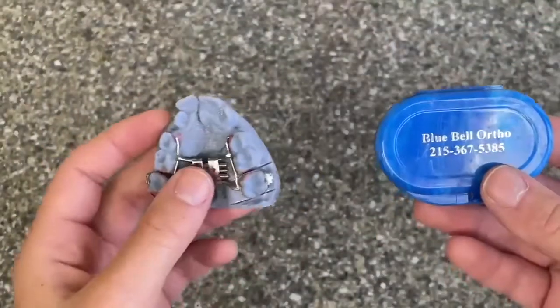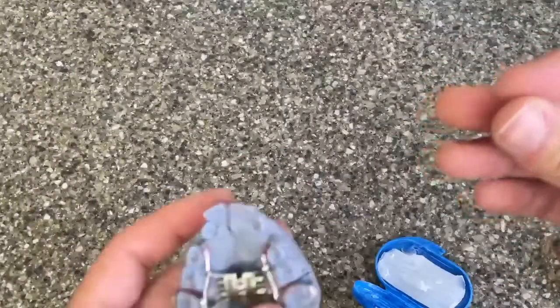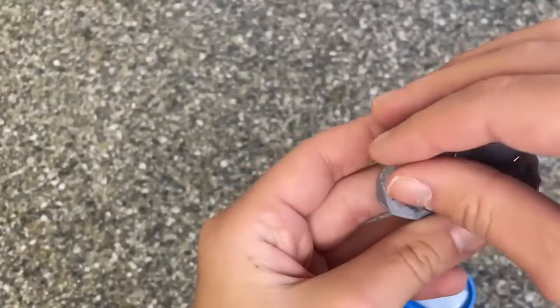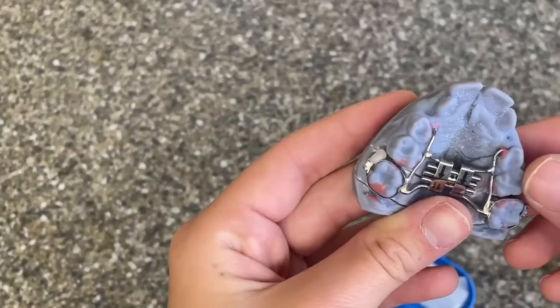If anything is ever bothering you on your expander, you can take a little piece of wax, roll it up into a ball, and place it on the area that is affecting you. The secret to this is making sure that the area is nice and dry before putting the wax on.